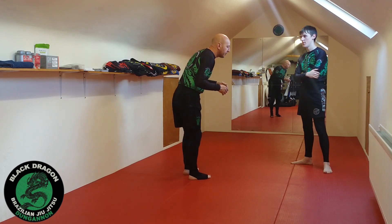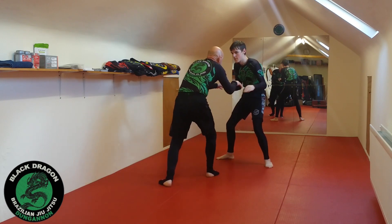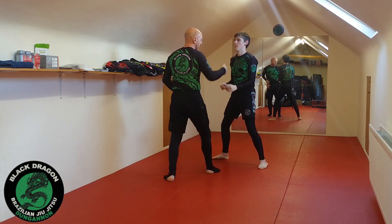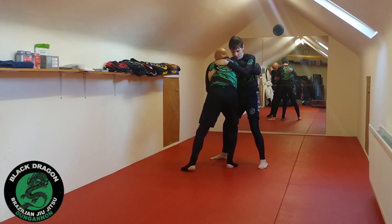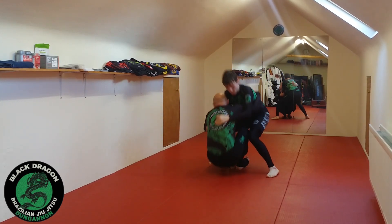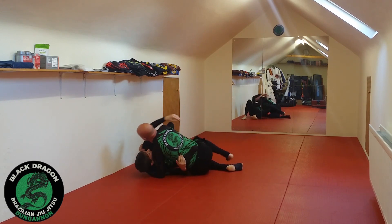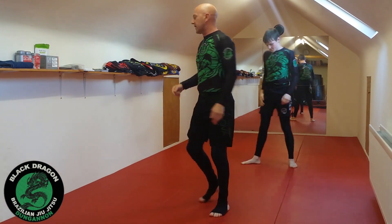What I really don't want to do from our standing position — where we're hand fighting — is just sit down to butterfly guard. Let's say we win the underhook and I've got control of Lewis's other arm. What I don't want to do is pull butterfly guard from here, because against a bigger, stronger person, the minute I sit on my butt and bring Lewis through me, I'm in butterfly guard and now I have to start working on the sweep. We really don't want to get into that battle of sitting to the butt and then playing the butterfly guard sweep game.